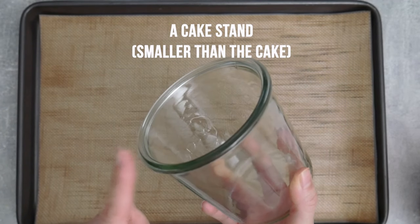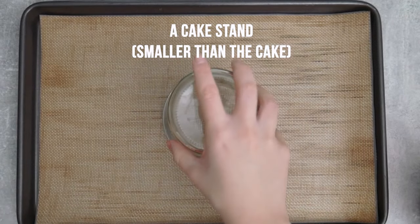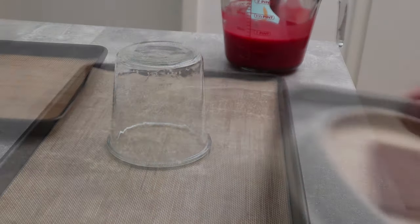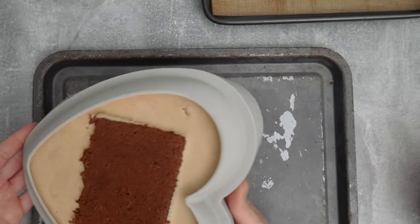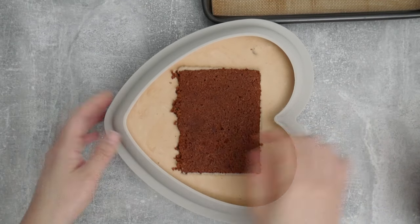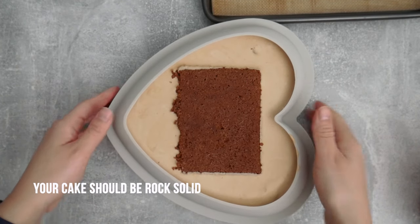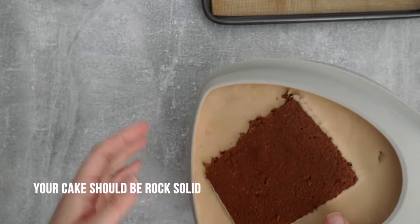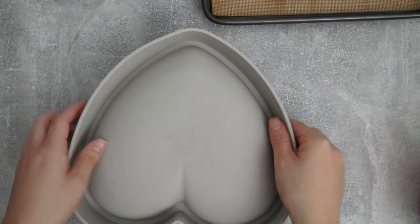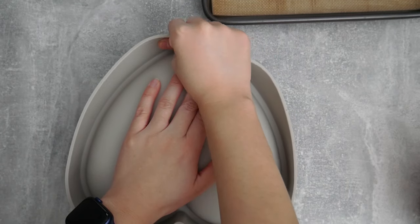While that's happening I'm preparing my glazing station. I have a nice tray here that will collect all the drippings and a stand for my cake. The stand should be smaller than the cake itself so that the glaze can drip freely onto the tray.